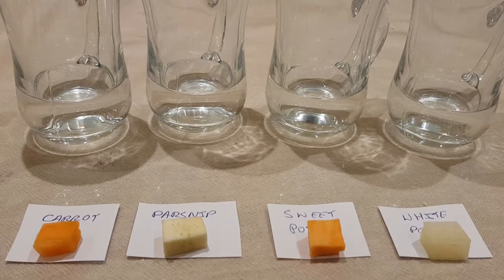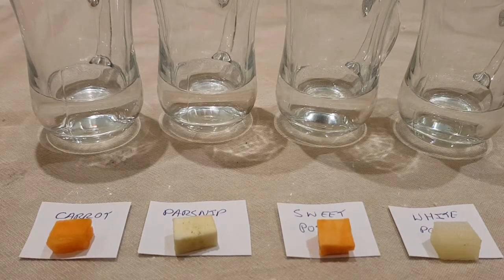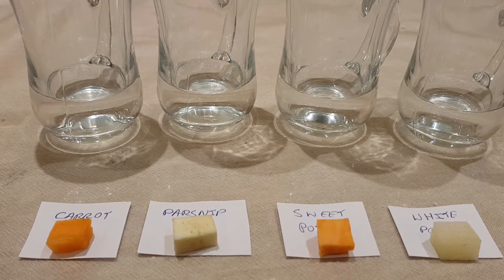Each of these vegetables contains an enzyme called catalase. When you expose it to hydrogen peroxide, it reacts with the hydrogen peroxide and actually breaks down the hydrogen peroxide into water and oxygen. This is a process that happens internally within your body. What I'm interested in seeing is what happens with these different types of vegetables, which apparently contain differing levels of catalase.